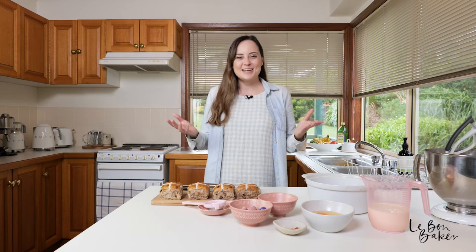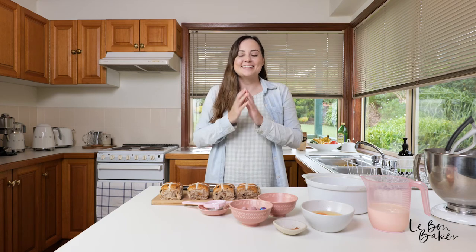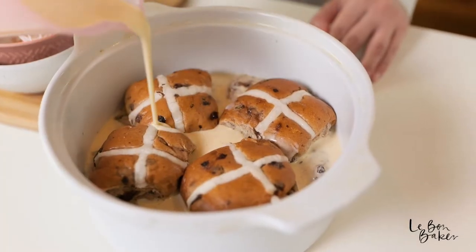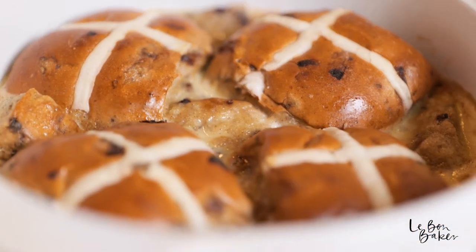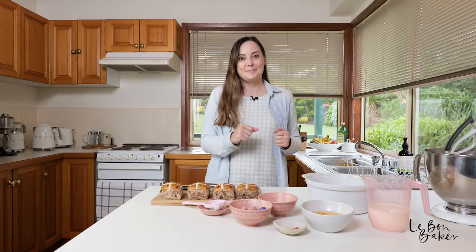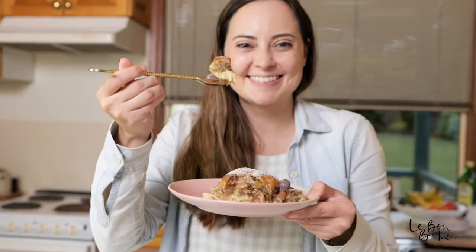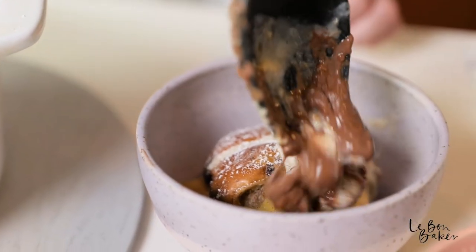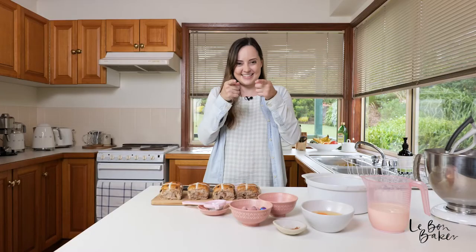Hello friends and welcome back to my channel. I'm Nicole and if you're new here, I share lots of delicious homestyle recipes as well as baking tips and tricks. Today I have another awesome Easter recipe for you. We are going to be making hot cross bun bread and butter pudding. This is a more unique way to enjoy those beautiful hot cross buns at Easter time. I can't wait to share this recipe, so let's get to it.